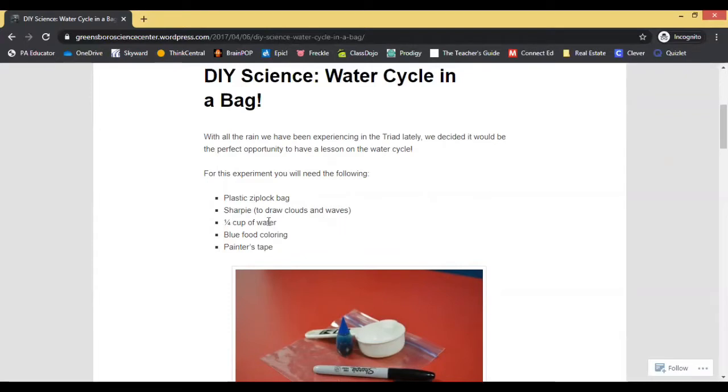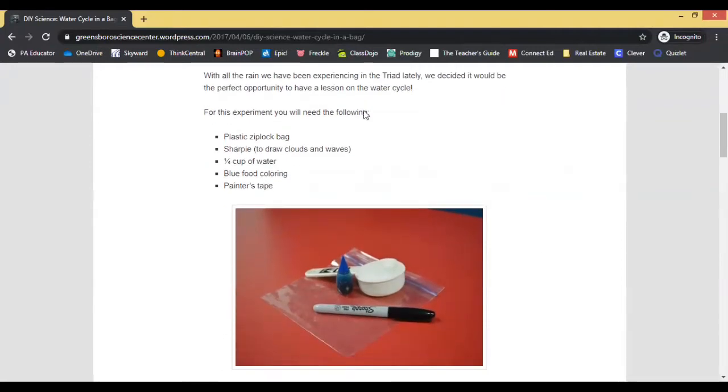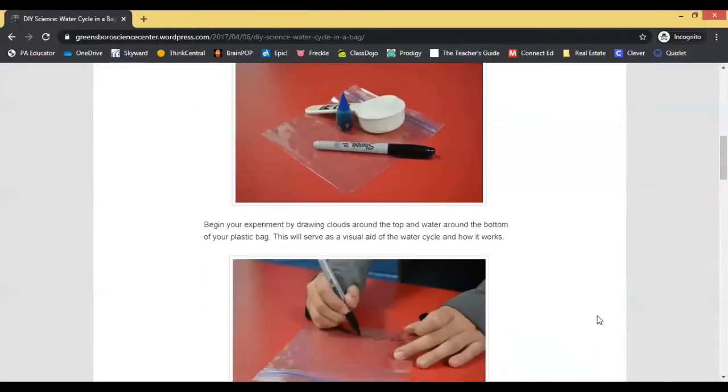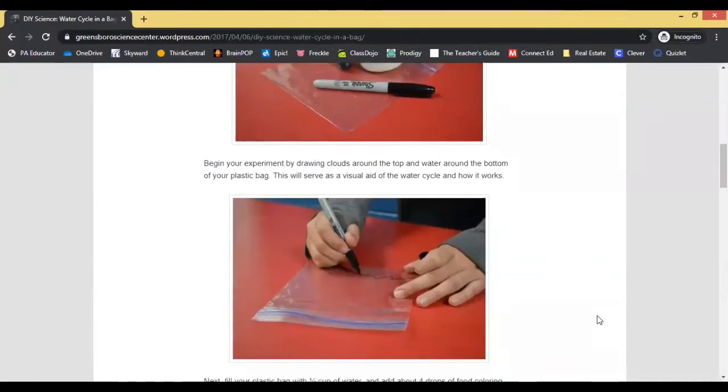For this experiment, the article says that we need a Ziploc bag, a Sharpie to draw, a fourth cup of water, blue food coloring to mix with the water so you can see it, and painter's tape. So if anyone else would like to try this experiment at home, here are the materials you will need.